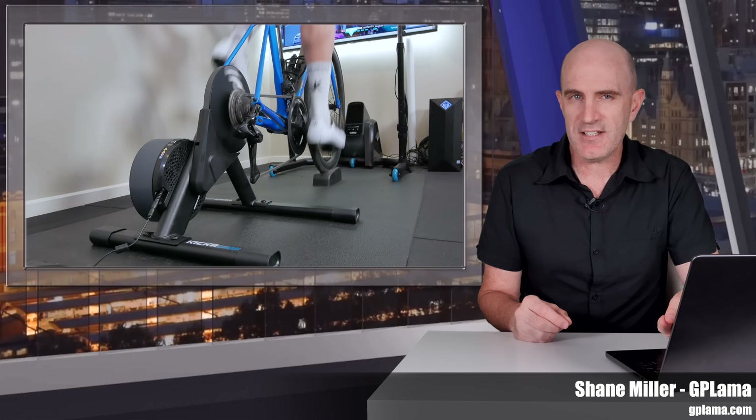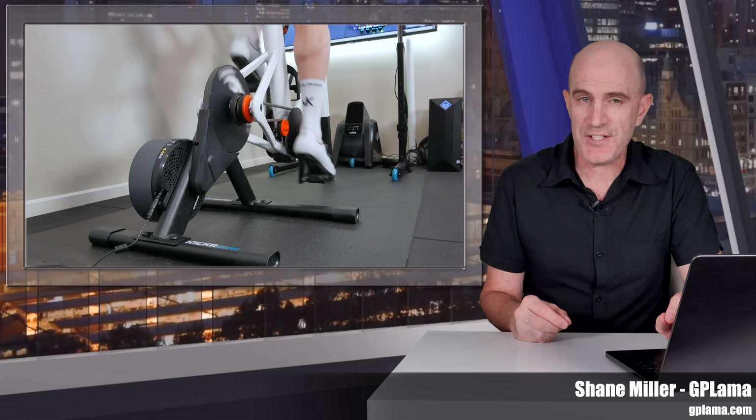Welcome to the GP Lama YouTube channel. Today, just a quick video to cover off the details of a new firmware that has just landed for the Wahoo Kickr Core version 2 smart trainer.